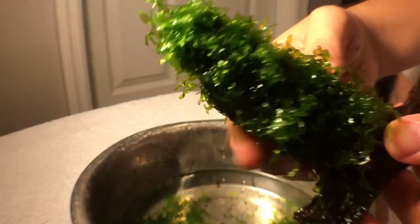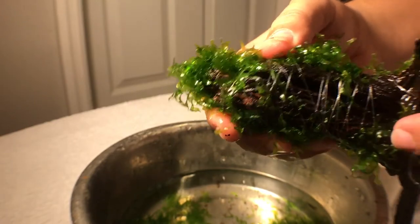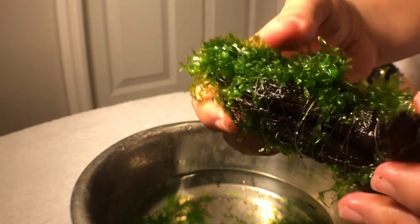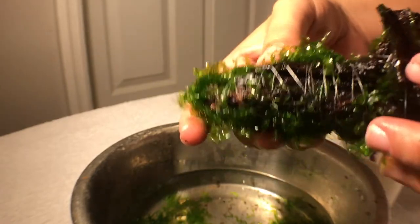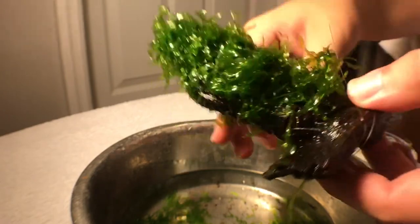Be pretty generous with the fishing line — make sure you wrap it on there a lot. You want the Subwasa Tang to attach, so go ahead and be generous with it. On the other side you can barely even see the line anyway.